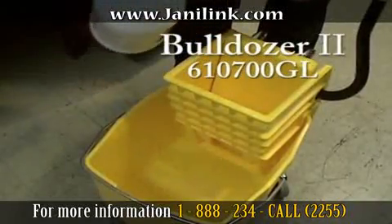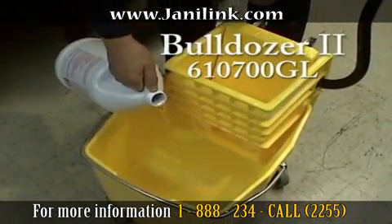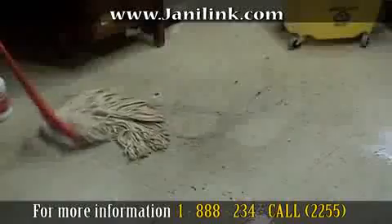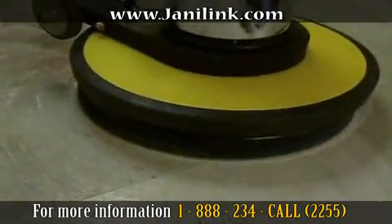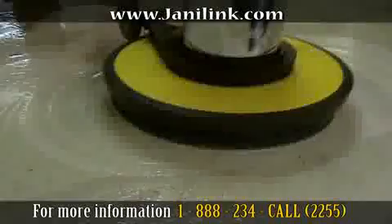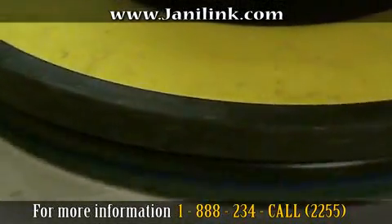We start off by using some stripper — we recommend Bulldozer 2, which we consider the best floor stripper in the industry. Apply the stripper with a mop and make sure you have plenty of chemical on the floor. Then go over the floor with the Janilink floor machine with a floor pad. As you can see, the machine will scrub the floor and loosen up all the grease and dirt.